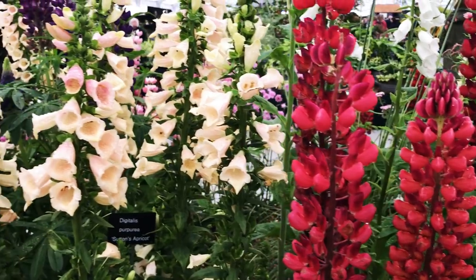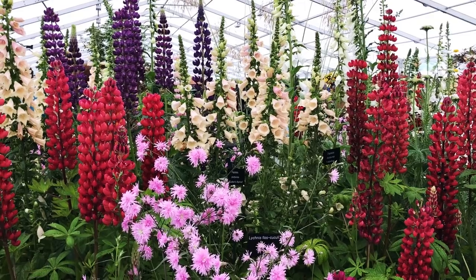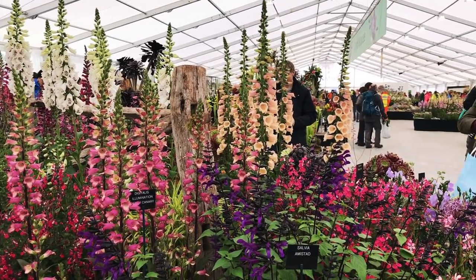I think my favourite from the whole show was the amount of foxgloves around. It's the time of year for foxgloves, so they were just in bloom everywhere.